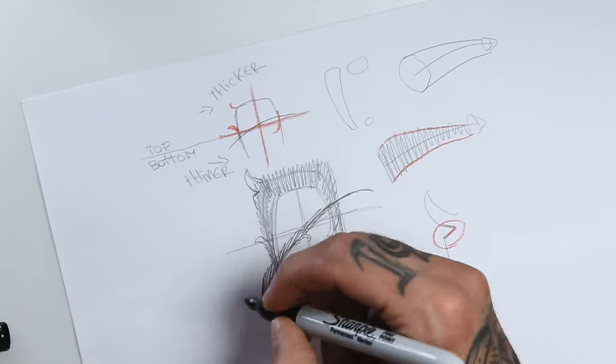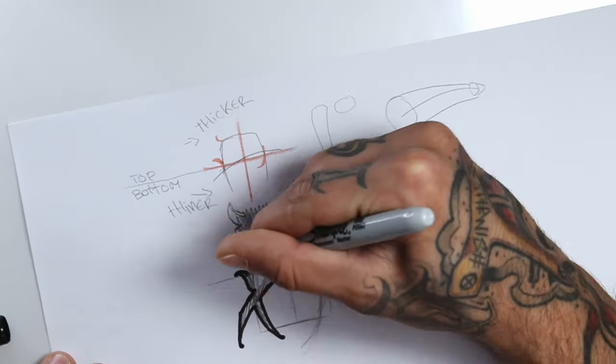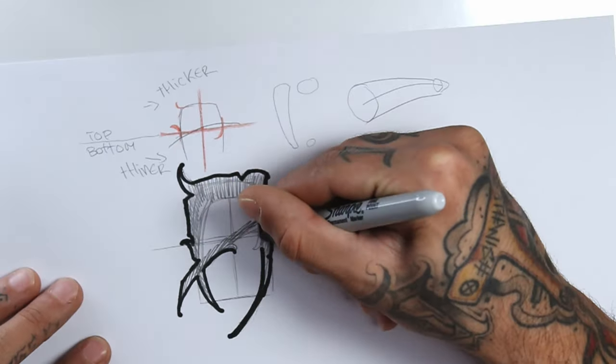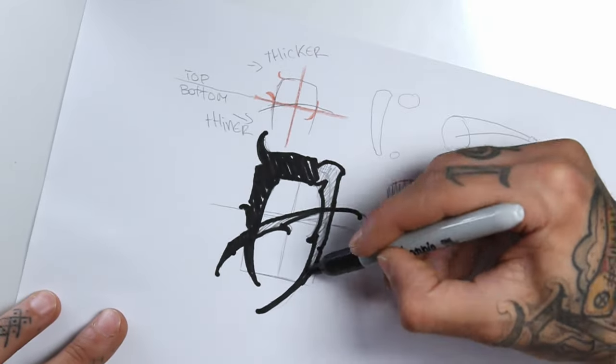So now with the sharpie I start blocking the letter. I tend to outline everything first and then paint it, because you never know what kind of ideas you might come up with. Maybe sometimes it looks better with a fading side or something else.